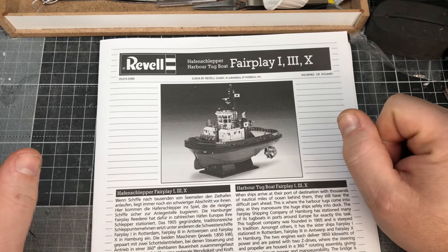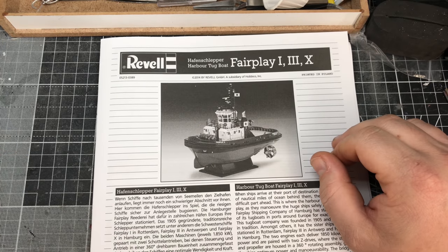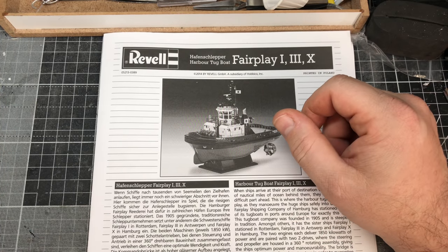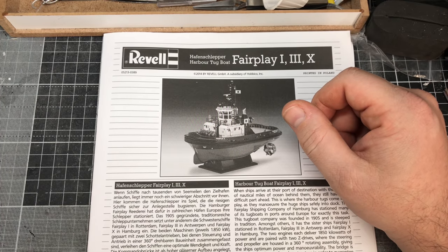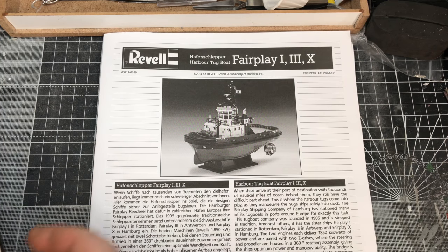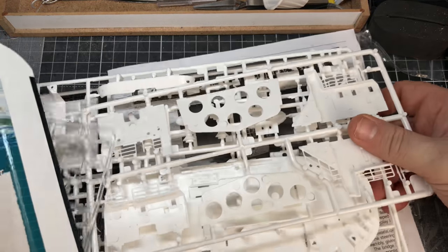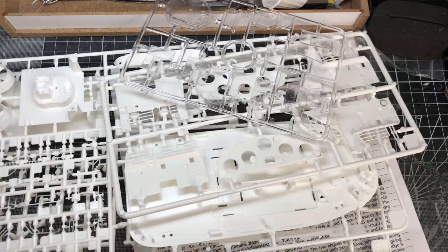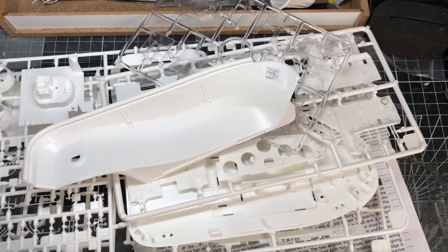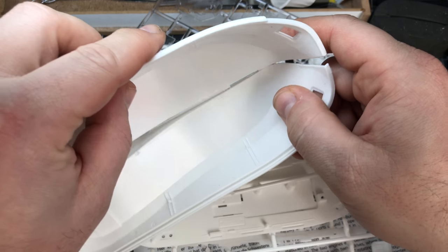Hello, I'm Chris, this is Gross Models, and welcome to the first part of building the Revell Fair Play tugboat. As you may have noticed if you caught my first live stream introduction, or go and watch it now, I'm actually going to be building two of these at once, because I want to do a small diorama with one brand new and one old and worn out. So I've got one kit there and another box that I haven't opened yet, exactly the same, and I'm going to be doing the same to both, then wrecking one basically.